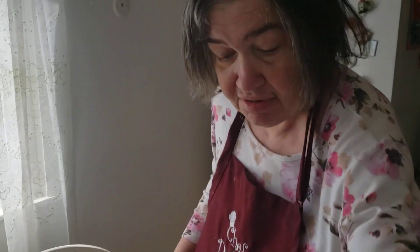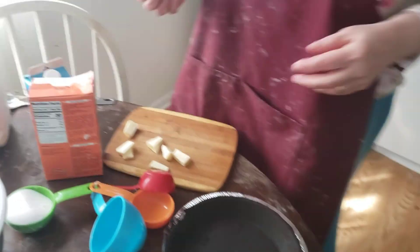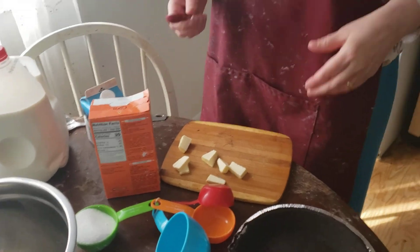Hi everybody! Today is my husband's birthday. I can't believe it — he's celebrating his birthday today. It's a nice day today for March. So I'm going to make a heavily, heavily chocolate rich cream pie. Delicious.